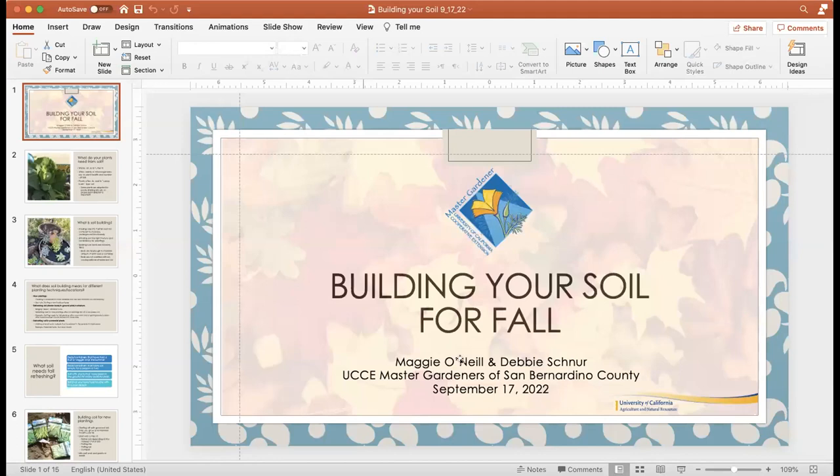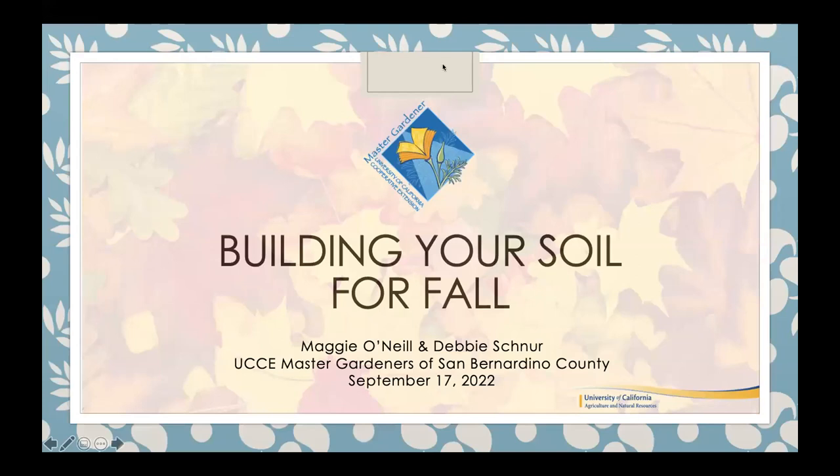Now I am going to share my presentation. While Debbie brings that up — if you just joined us, feel free to drop in the chat what city or organization you're joining from. We welcome and are really excited to have everyone here today. Thanks for joining.